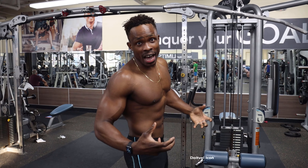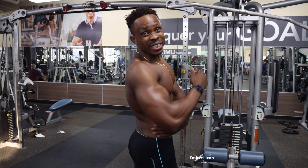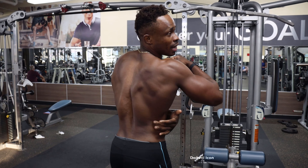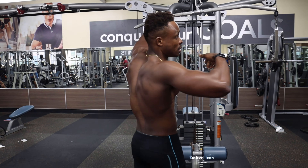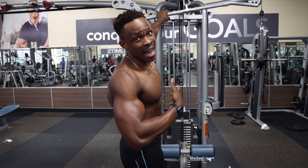You need lat exercises to build the lat muscle, guys — that forms the back. The lat right here, I'm going to work on that. This is the lat pulldown. So you have to do it if you want to build your back; it's a plus to do a lat.